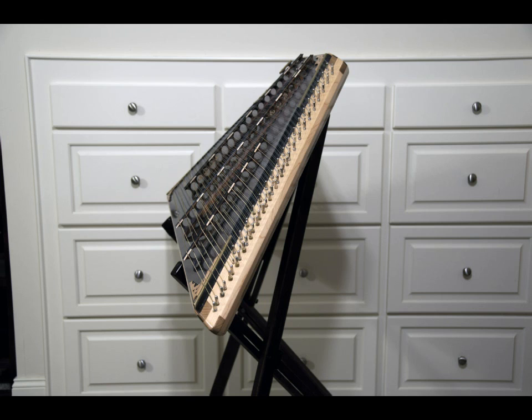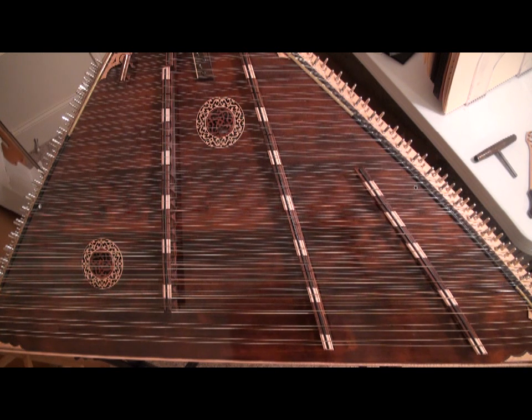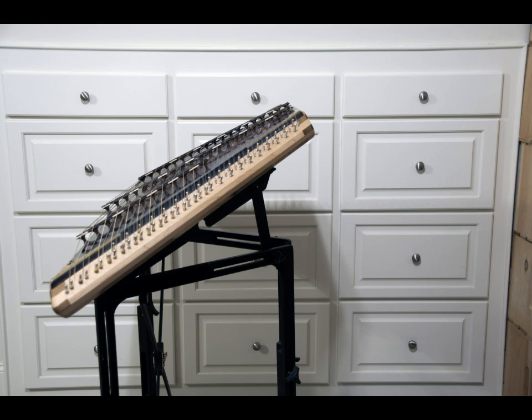Some players like to have a lot of tilt in their dulcimer. This dulcimer you see in the picture is at a 45-degree angle, which for me is way too much. Many players, even professionals such as Dan Landrum and Stephen Humphreys, play with their dulcimers completely flat. The vast majority of players set their dulcimer up at about a 30-degree tilt, which looks like this. This is how my dulcimer is set up, and this is the dulcimer I'll be using throughout these videos.